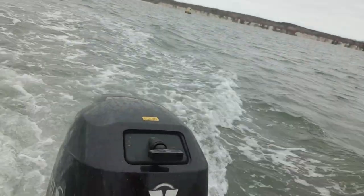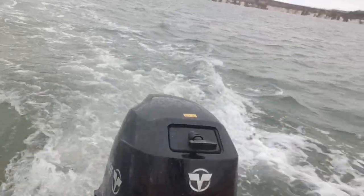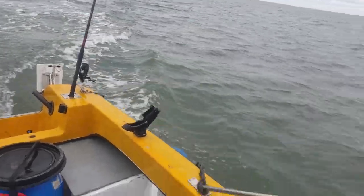I'm just going to get a bit of speed up, then we'll whack it to full throttle. Sounds lovely, doesn't it? See if you can hear that. Alright, let's get a bit of speed on.